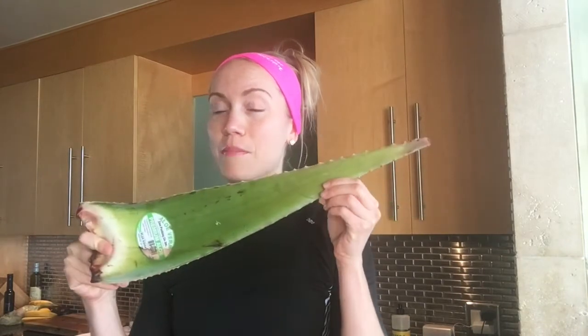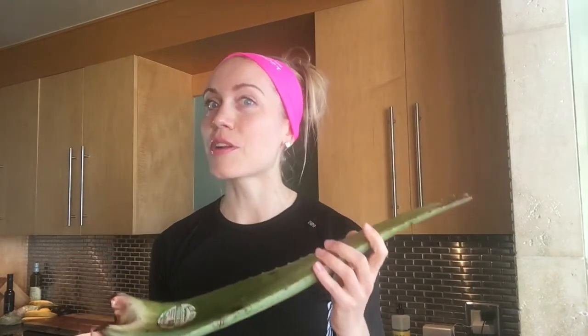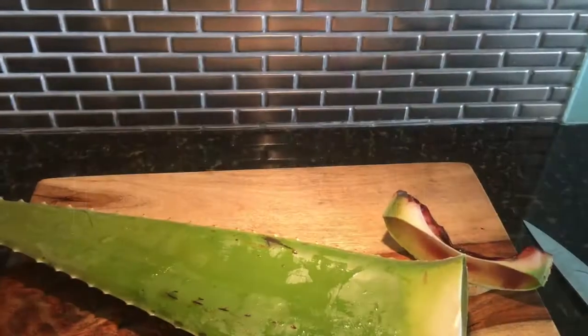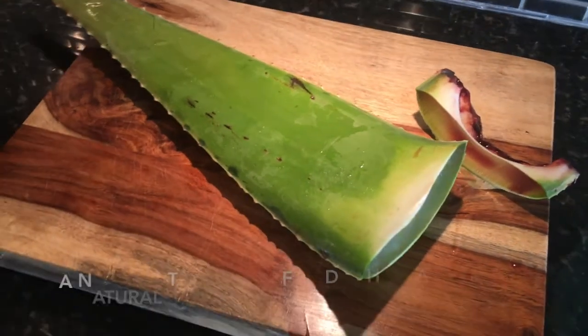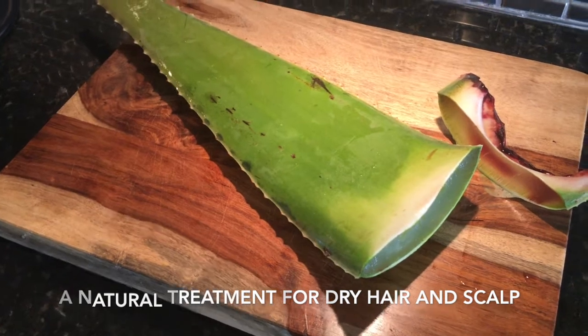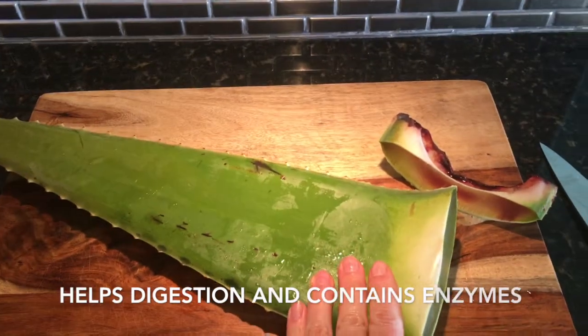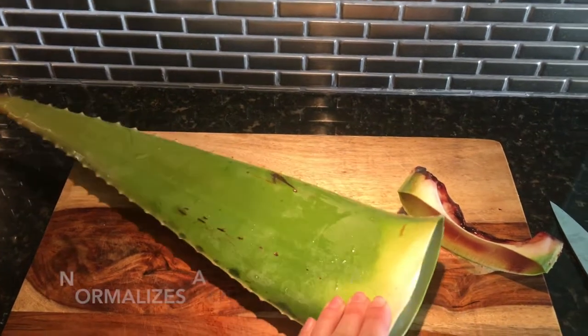I'm going to be talking about aloe vera today. I just so happen to have this amazing piece of aloe vera that I'm going to be putting in my smoothie. I'll give you some interesting facts about it, how you can eat it, and where you can get it. This is a great beauty food — here's the aloe vera — and it's great for your skin, really rich in antioxidants. You might have heard about aloe vera being in a lot of beauty products, but you might not have known that you can take it internally.